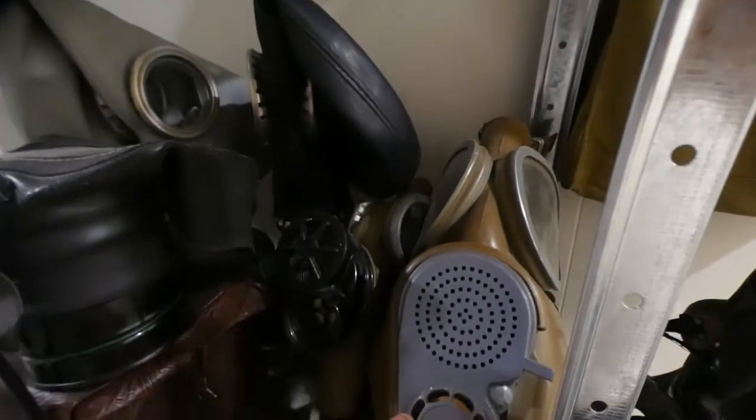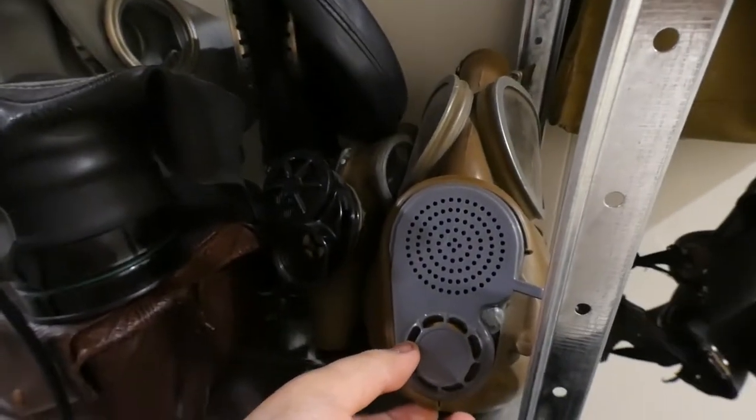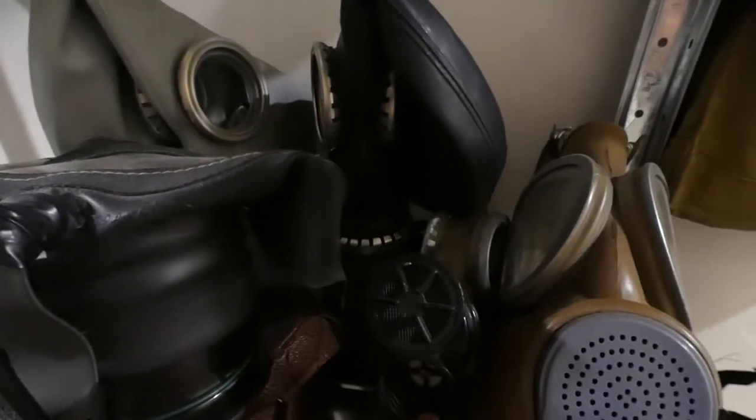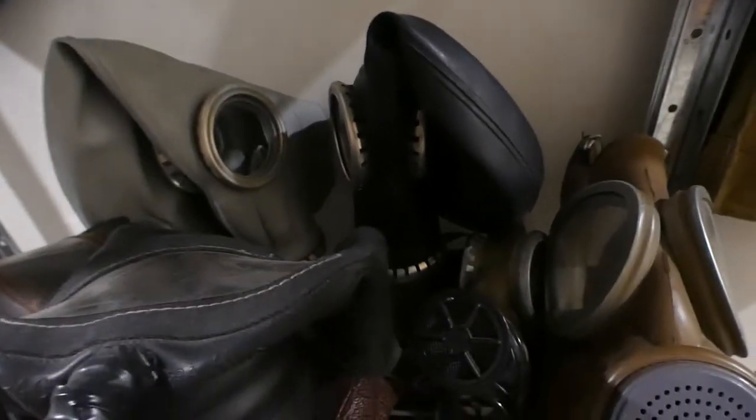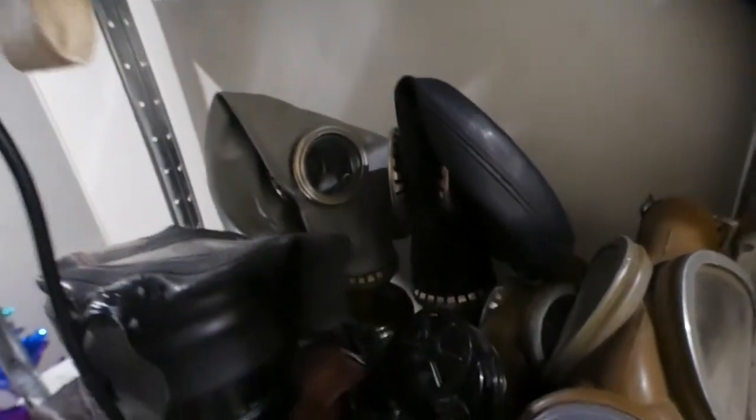Next is a Canadian or Czech M10M. I can't remember exactly what this mask was — a little Venus Russian. They've got two Russian GB5s. Russian GB5 filters do contain asbestos.